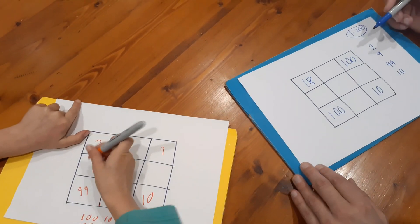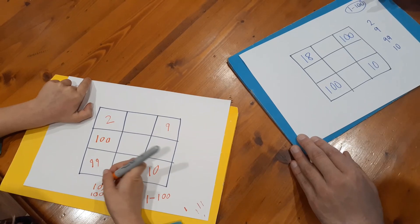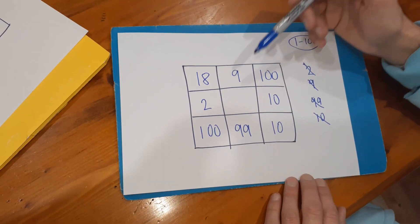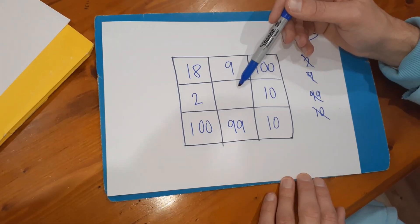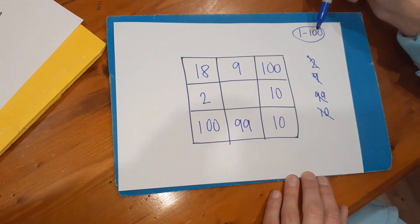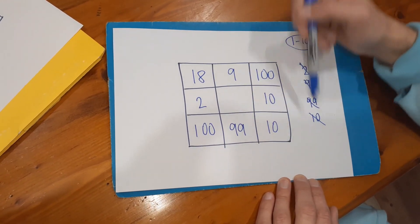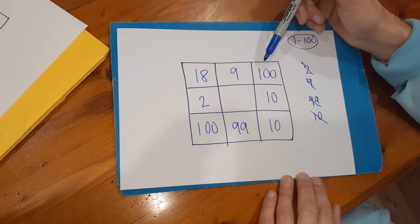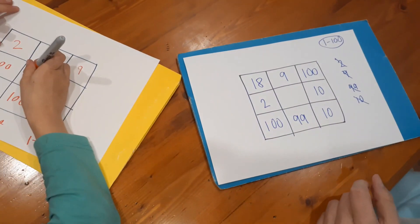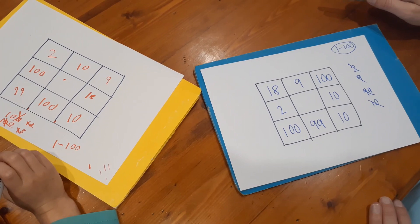Once you've done that, the final step of the game is to fill in the middle box, and you can use any number you want between one and a hundred — the range we've agreed on. Remember, your aim is to get as many of these adding up to the same total as possible. Before you do yours, I'm going to work out what my totals are at the moment, as that might help me fill in the middle box.